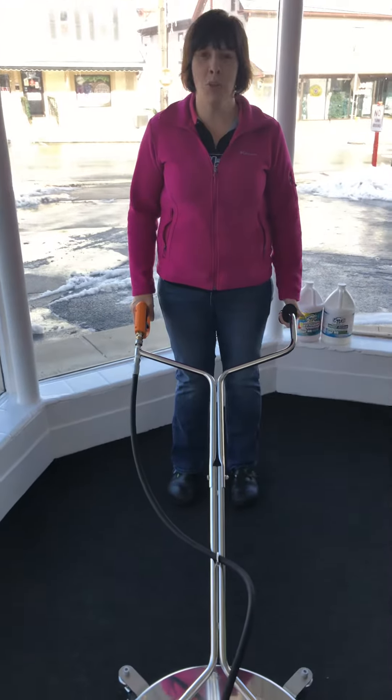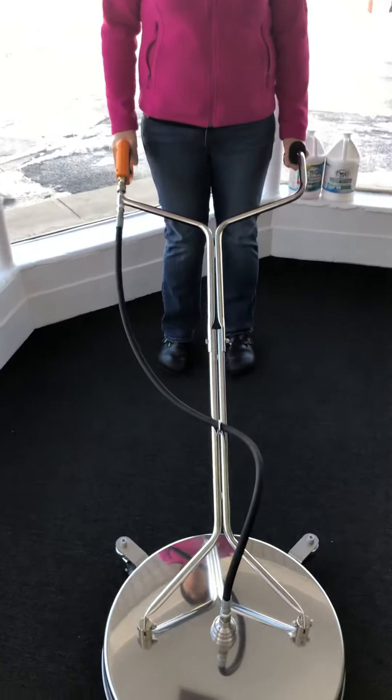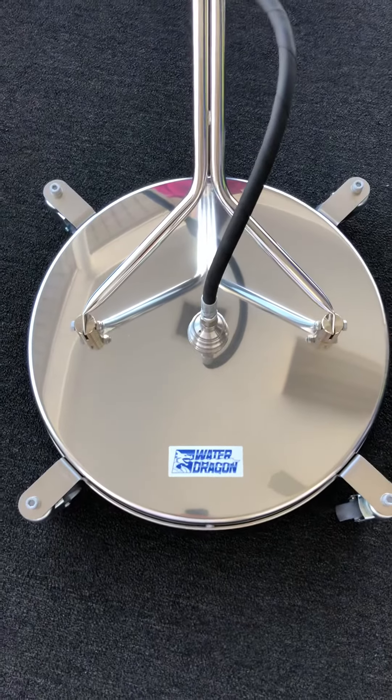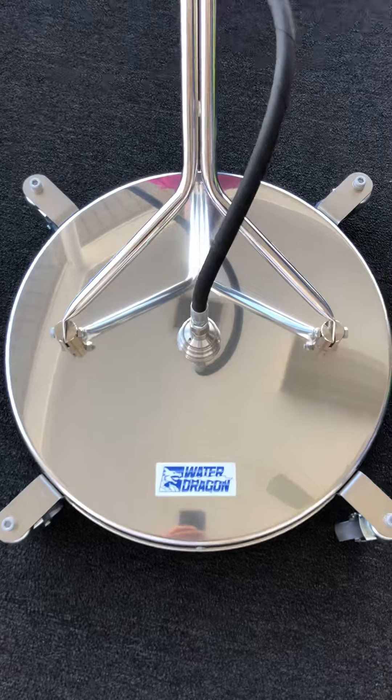Hi everyone, it's Lisa with Power Wash Store Central PA. I want you to take a look at one of our newest items to our Water Dragon line here. This is a 21-inch surface cleaner.